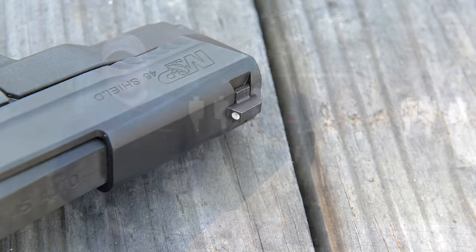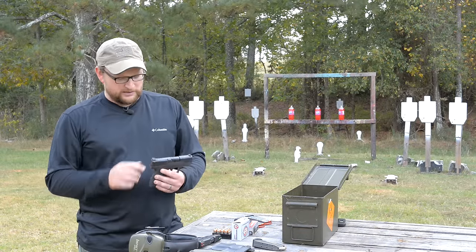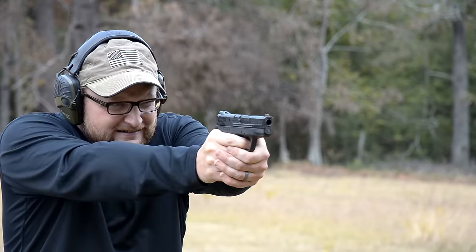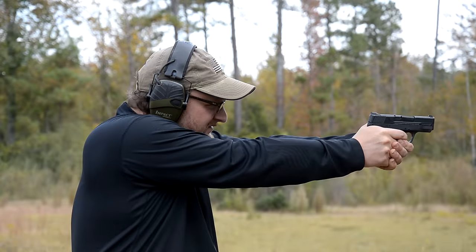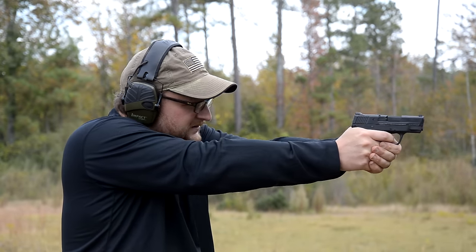If you have an Apex trigger kit laying around for a 9 and haven't gotten around to buying the gun, you can drop it in a .45 if you want, and the same thing on the sights. The forward serrations are a really nice feature on this gun — something you don't get on the Performance Center or the standard 9 and .40 Shields. I would imagine they'll probably release a Performance Center version eventually, as Smith & Wesson has been known to do that.